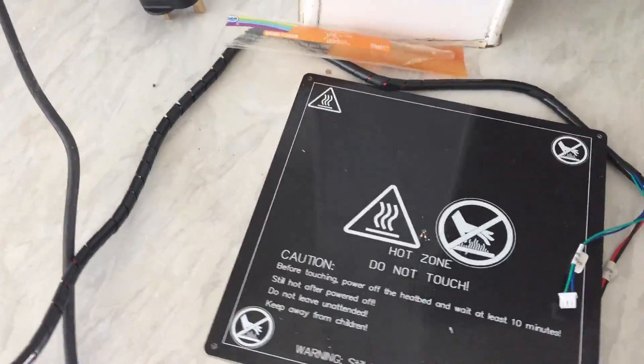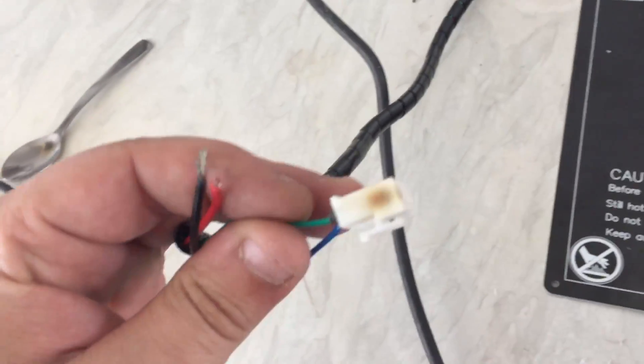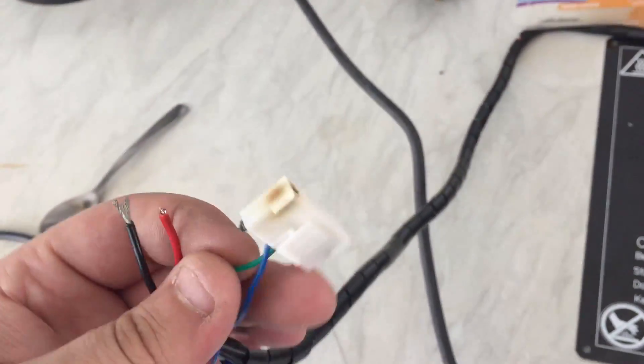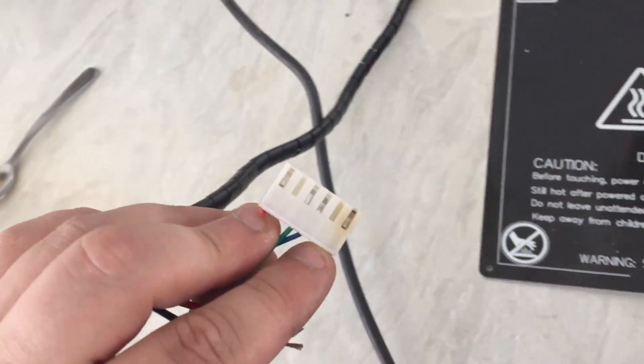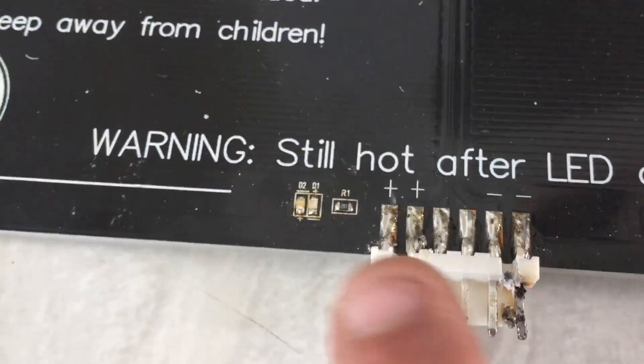Hey guys, it's your boy Pukie here. This is just a quick video for if your heat bed has done this — the negative pin on your plug for the heat bed burns out. You can see the gaps down either side that I've dremeled out with the dremel. On the bottom of this heat bed there's a plus and a plus, and a negative and a negative.